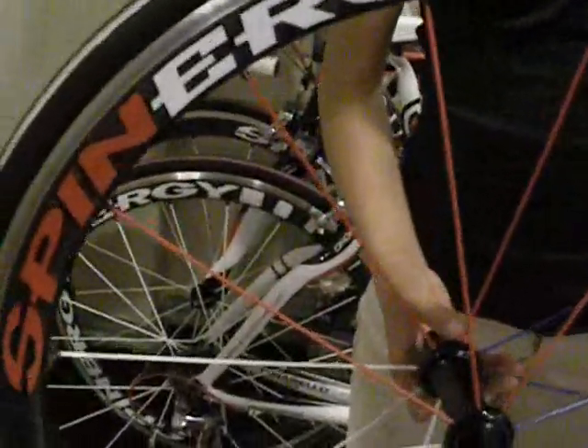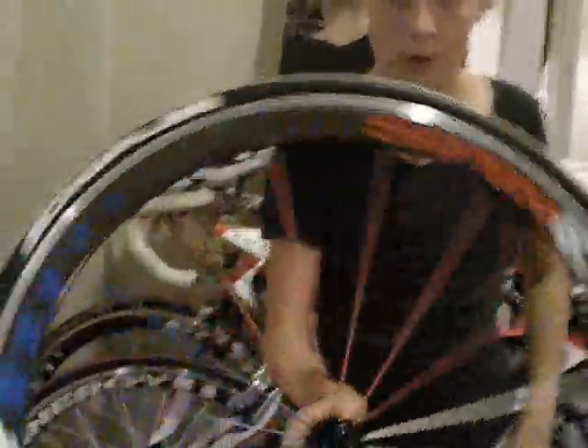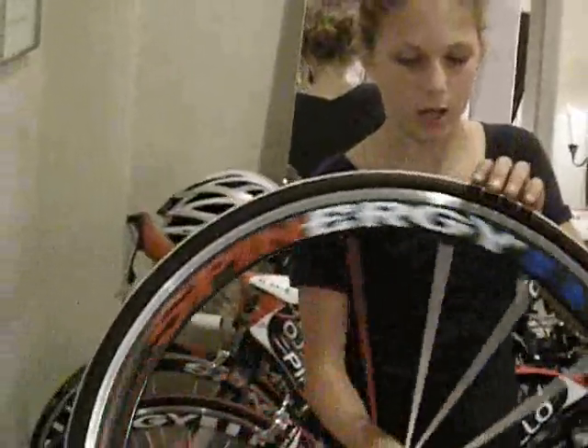Or you can get red, white, and blue like I did — Spinergy made these custom for me for Nationals, and I really appreciate what they did. I love it because when it spins, it looks really, really cool. I still have a white pair on my road bike right now, and they do great on the time trial and road bike. It's just the best thing ever.